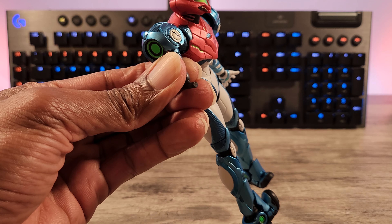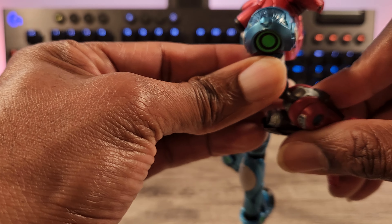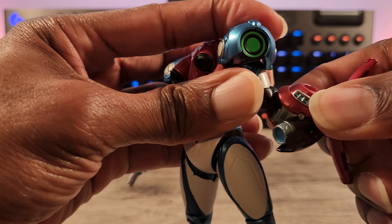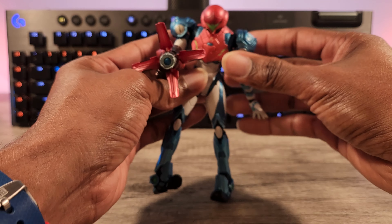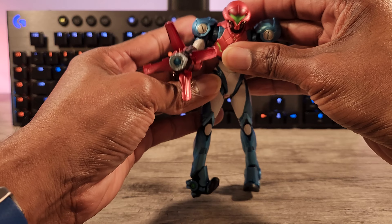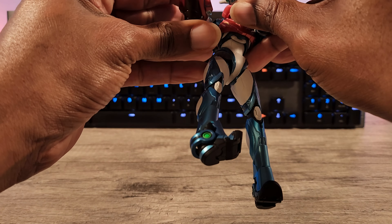Drop down hits, side pivot — and then the boot is really neat because you've got a toe and you've got an ankle part that gets out of the way, and a heel part that gets out of the way for posability. Find a pose you want her in and she can do it, no sweat.